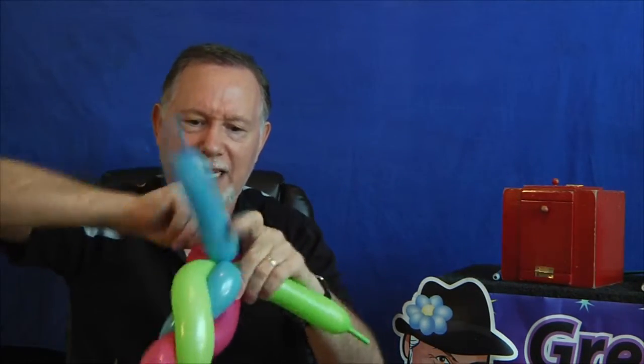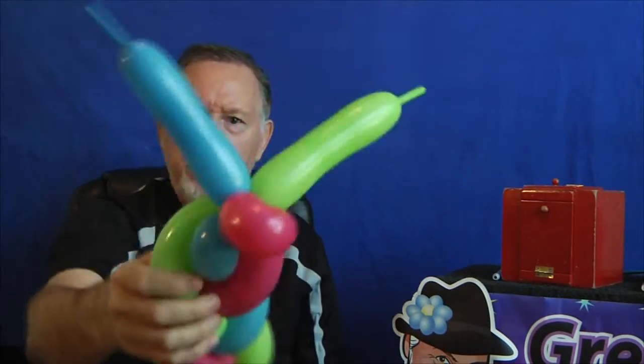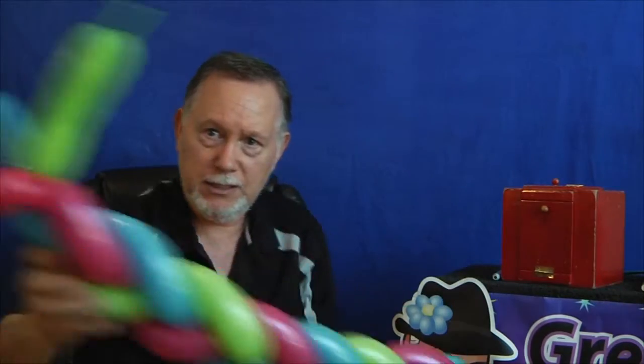Make sure you twist it really well and get it locked in like that. You can also twist these other ends around too just to make sure they're locked in there securely. So now what you have is this sort of thing.